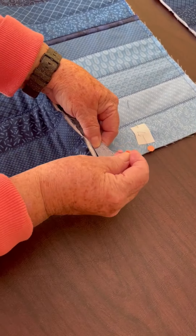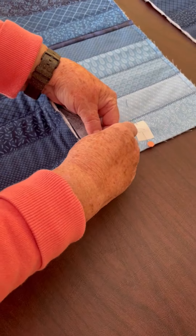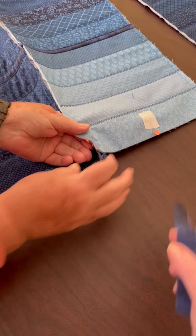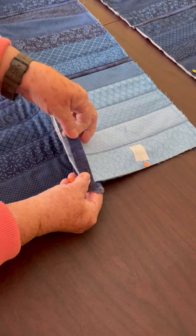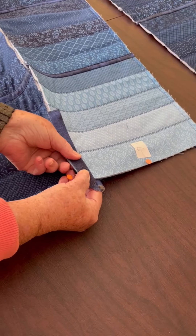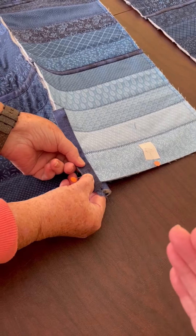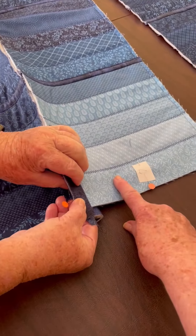And sew that — but not yet. After you get it pinned there, then you have a one-and-a-half-inch strip.